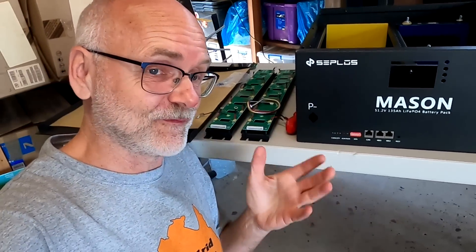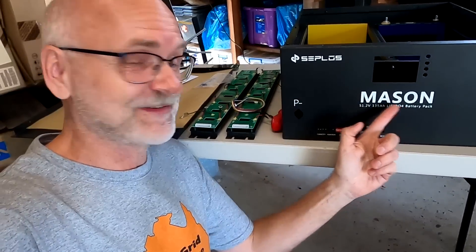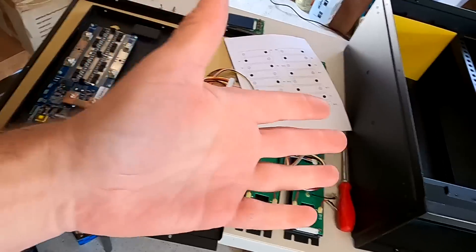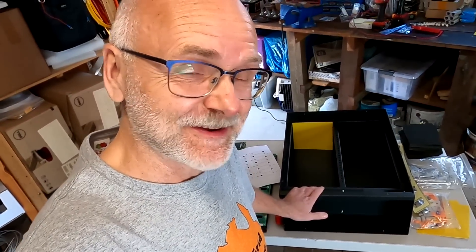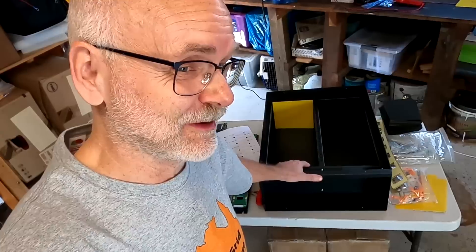Okay guys, I would say so far this first video, the first impression of the Seplos Mason 6.9 including the batteries — I'm keen to get started to build up this battery here and then test it. But this will come in the next video. First impression so far: it is something different, but everything seems to be very straightforward to put together. It seems very easy to build your battery with the Seplos Mason system. It's not bad. As always guys, thank you so much for watching. Thanks for all your great support here on the channel. You are amazing people out there. Until the next video when we build this battery — stay charged, stay safe, and thanks again for watching. See you then. Bye-bye.